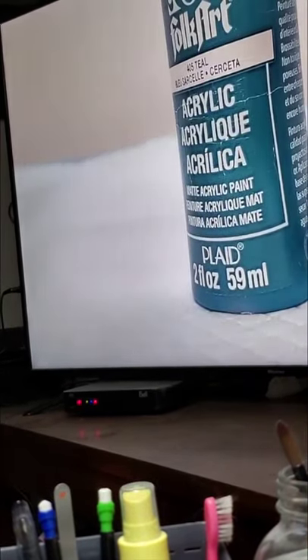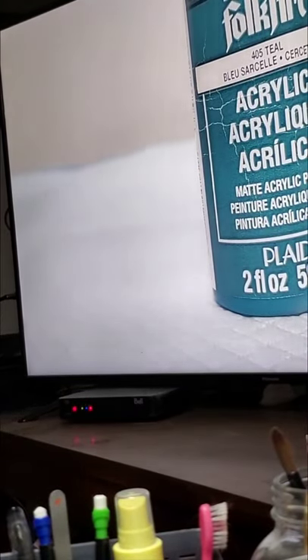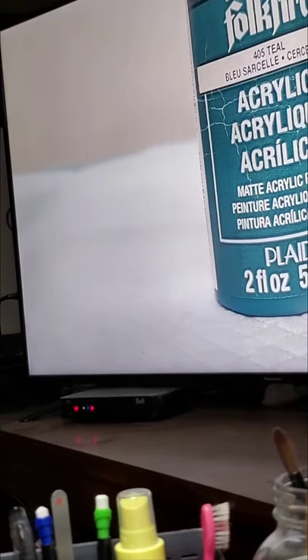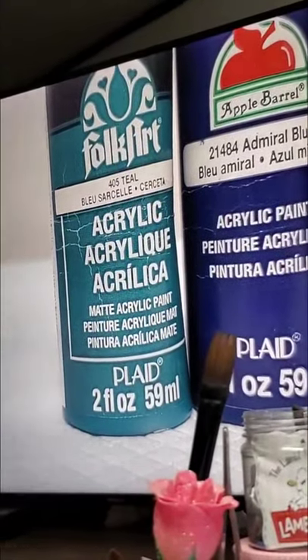Now these are different methods. I go by the primary method now. Right here was a different method that I originally started with — with the Folk Art. You always mix and transmute your paint with distilled water.